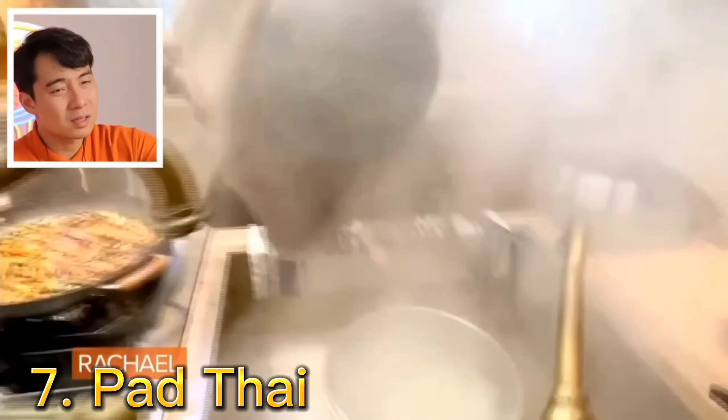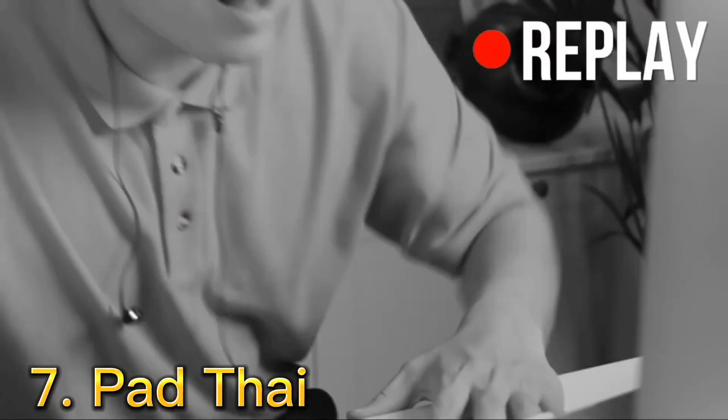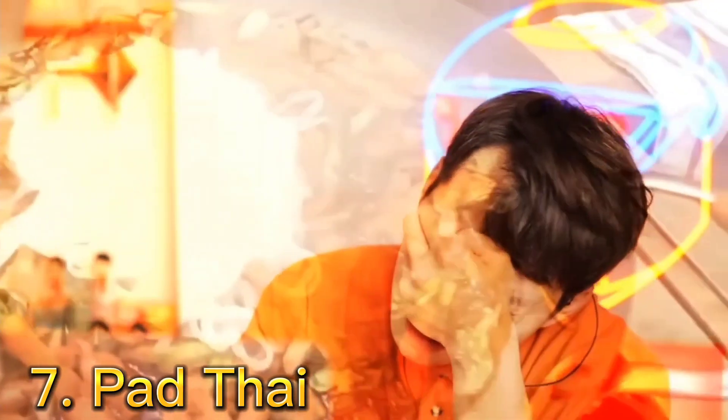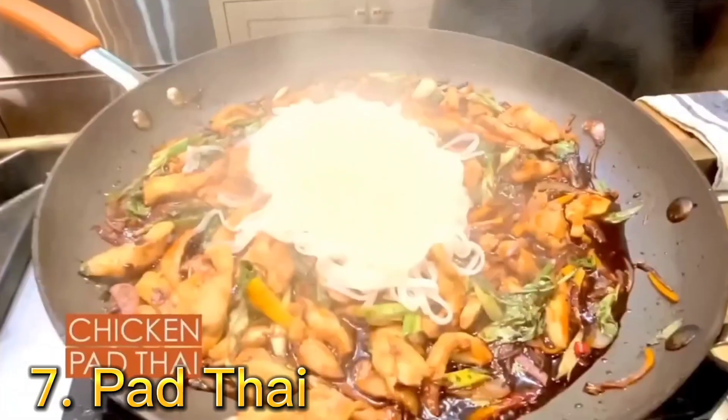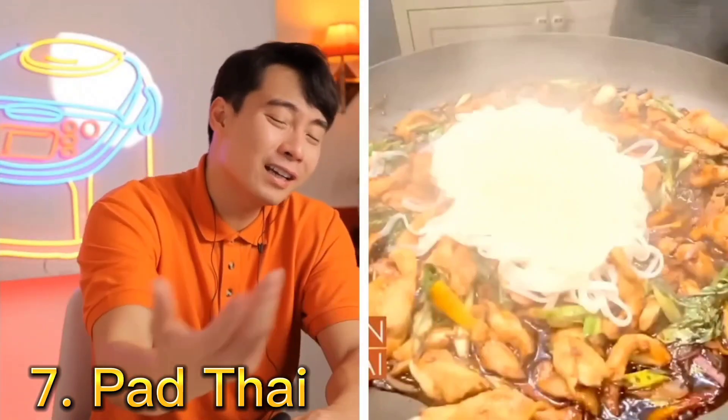The soggy noodle. Eww! Oh, oh, oh! Look at the ratio of noodle to chicken. The sauce is just boiling in there, evaporating.